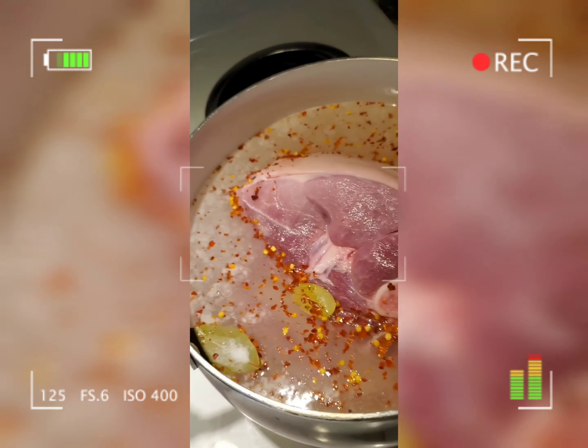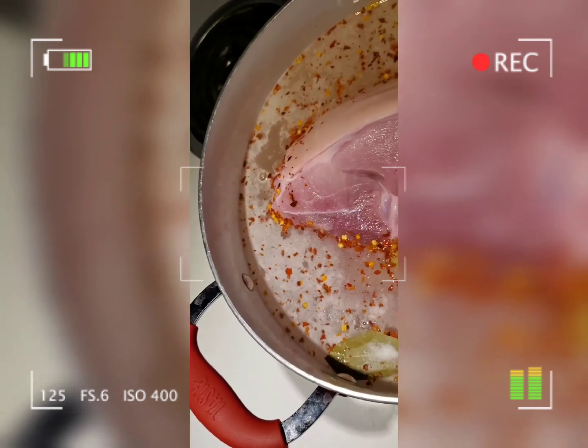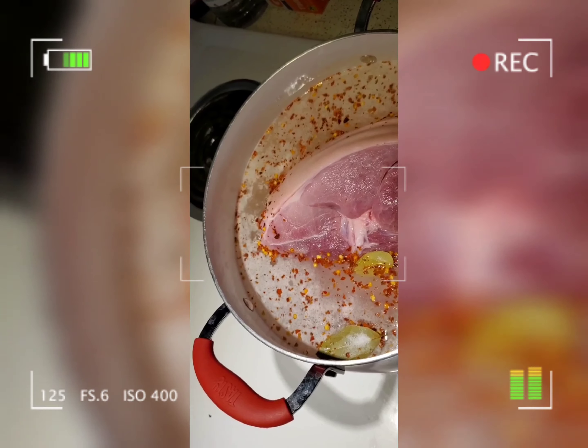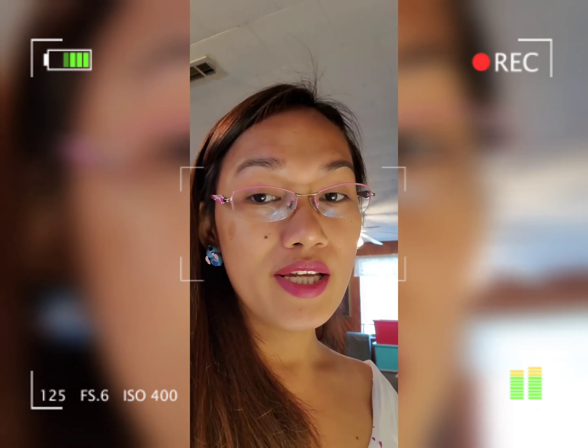Let it boil for 20 minutes, and make sure the entire pork is fully submerged and boiling. After 20 minutes, we're going to fry the pork for another 30 minutes until golden brown, and then after that we're going to broil the pork for 45 minutes to make it crispier.